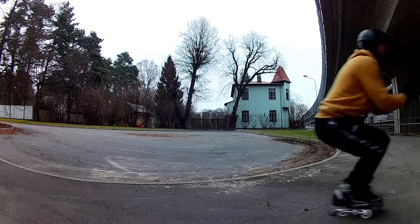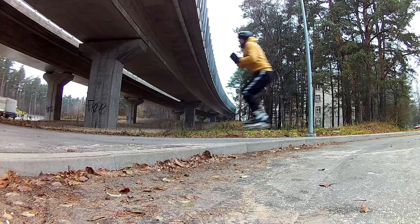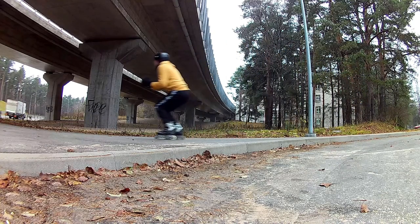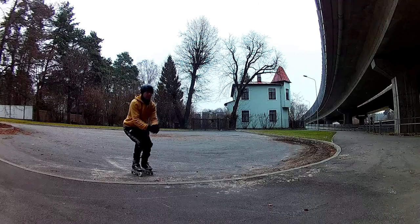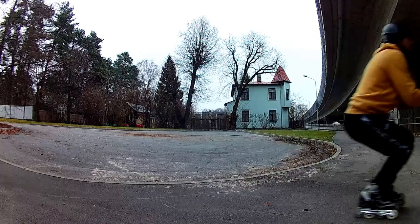The scary part is falling — do this wrong and a nasty faceplant is guaranteed. So please be careful. Before attempting this, I recommend you practice jumping over soda cans. Do it a thousand times and only then give sidewalk curbs a try.